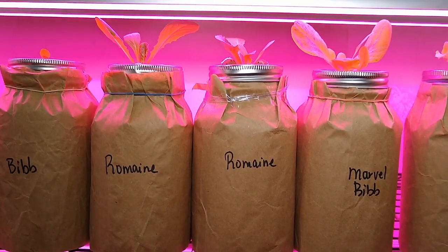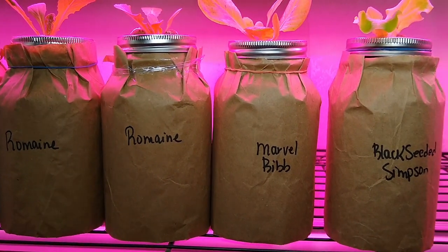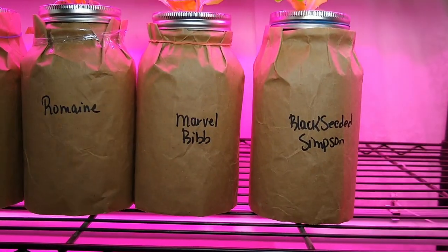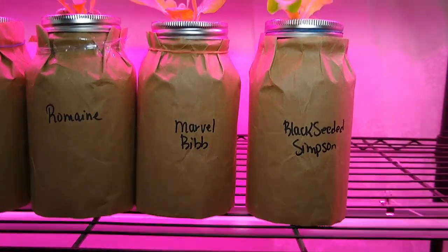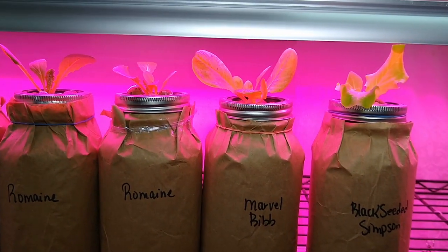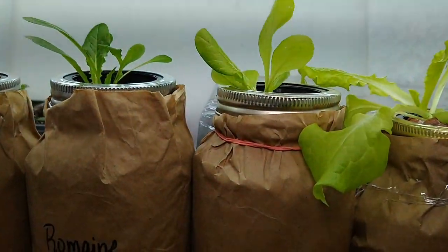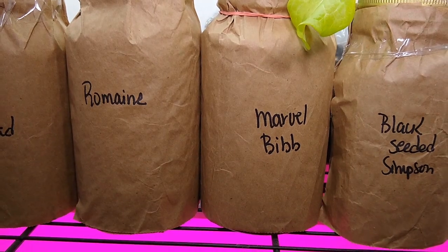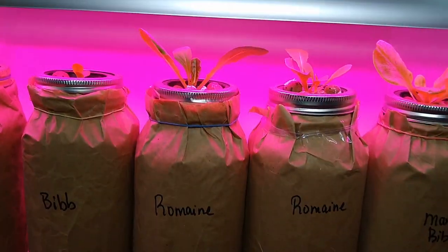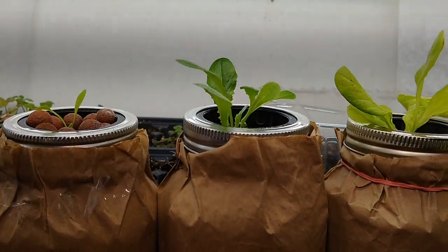Down here is the same brand of lights, but these are full spectrum and actually called grow lights. It looks like the black seeded Simpson is doing the best, with the marble bib a close runner up under these grow lights — a little bit behind under the bright whites. And then I have two jars of romaine that look really, really nice. Under the bright whites the romaine is doing nicely, but still small.